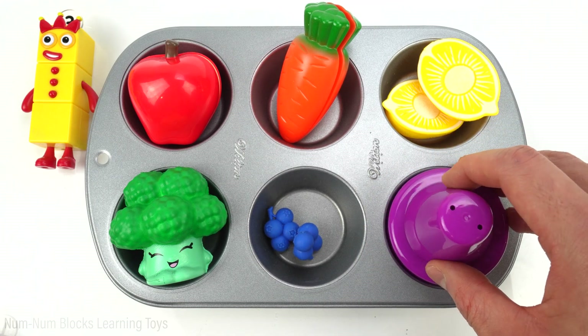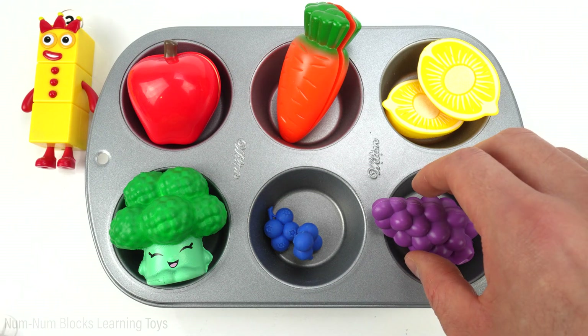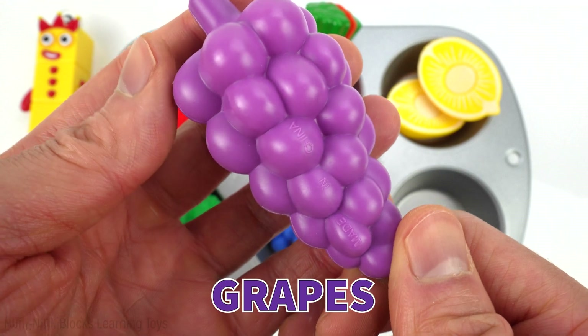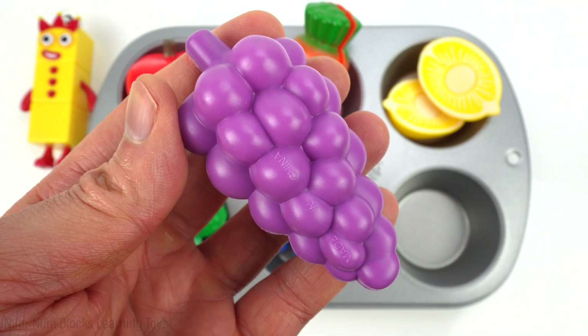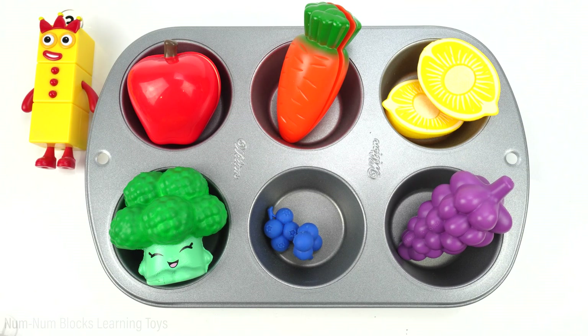The last food is purple. Whoa, look what we have — grapes! Grapes are small, juicy fruit that come in different colors like purple, green, and red. And they are very yummy to eat.